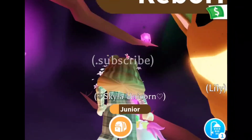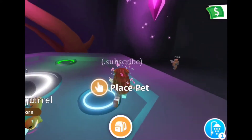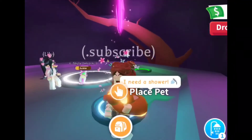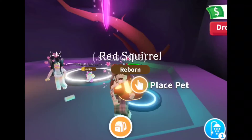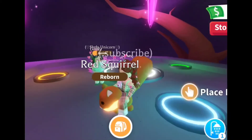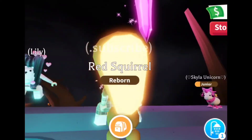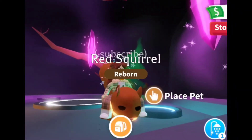Oh my gosh, it's so cute! Look at that guys. All right, now we're gonna ride on it. Look at this guys - look at that glowing neon. All right, now we'll show you the tricks.